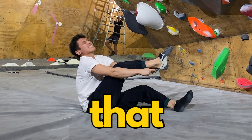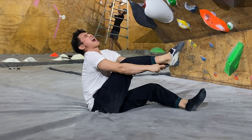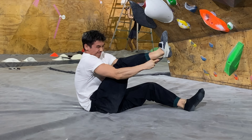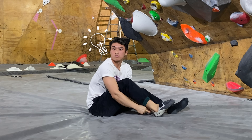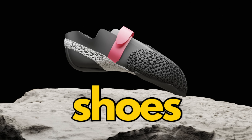Do you have trouble finding a pair of climbing shoes that fits? Either the heel is loose or the toes are too scrunched, causing all types of pain. What if there's a solution to the problem? This is the world's first 3D printed individualized climbing shoes.